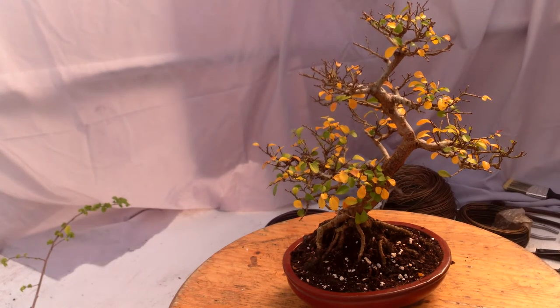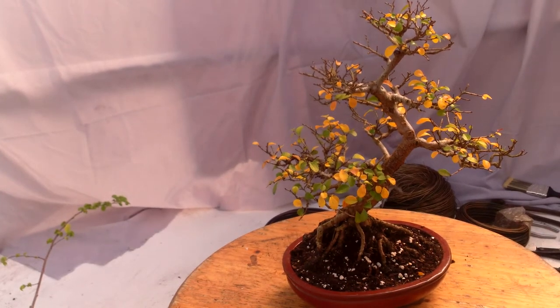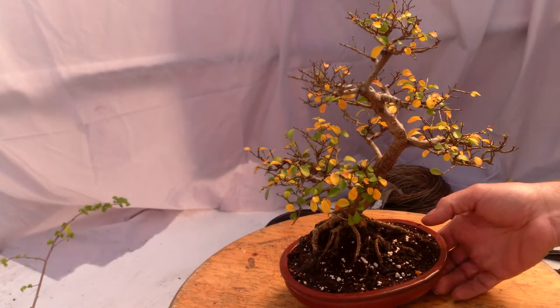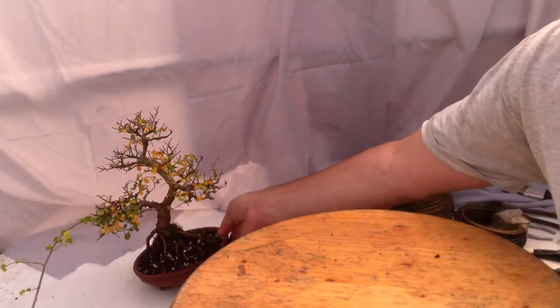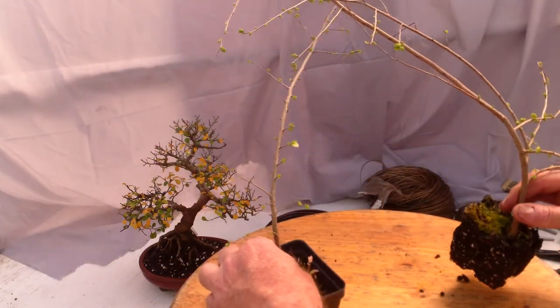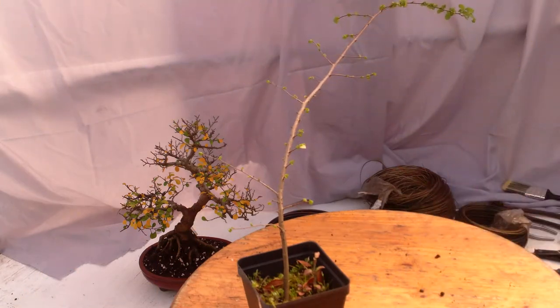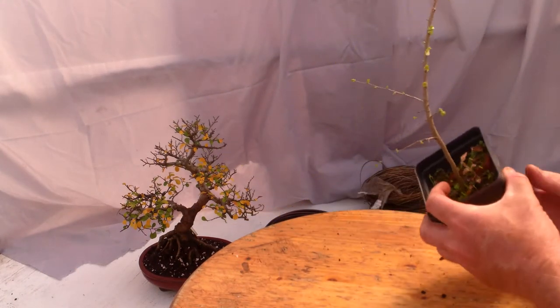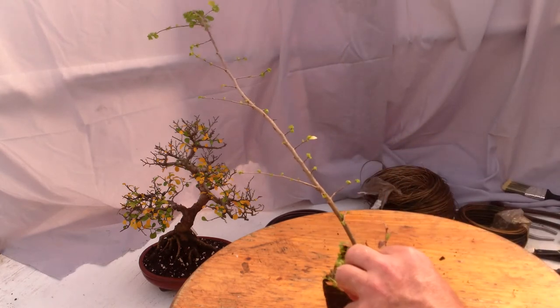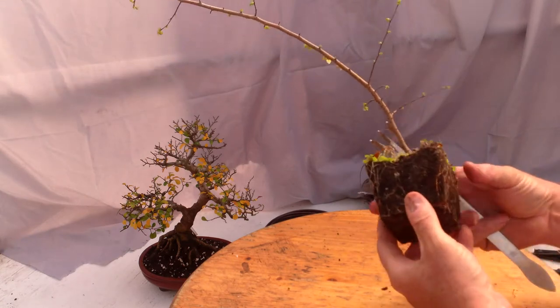I'm constantly making cuttings off the parent plant that this came from, plus I get cuttings from this one, and I've rooted a couple of them. I'm going to attempt to show the bare-bones Peter Adams fast trunk method number two for the initial potting. I have two elms here that I started a couple years ago, and what I'm going to do is work on the planting angle and the initial cut. First thing I want to do is remove the tree from its nursery pot and see what's going on with the roots.